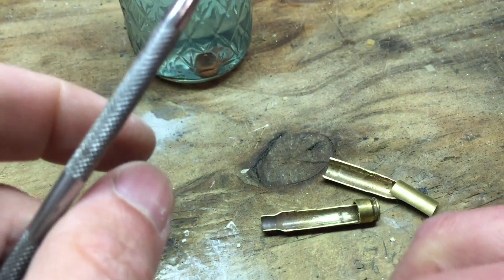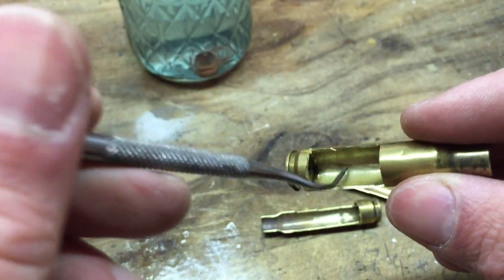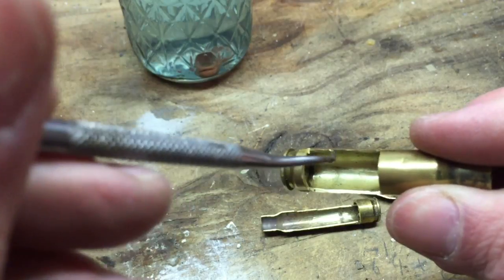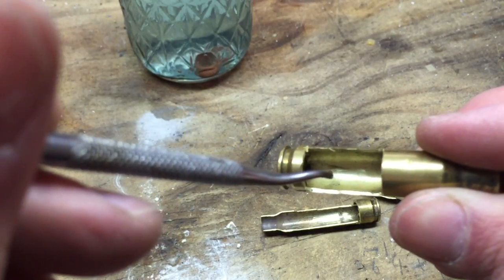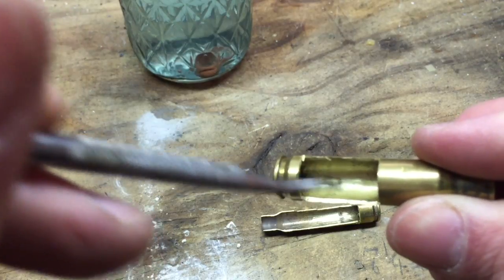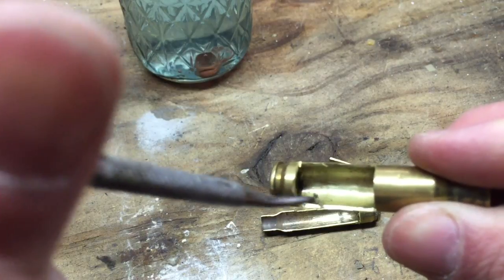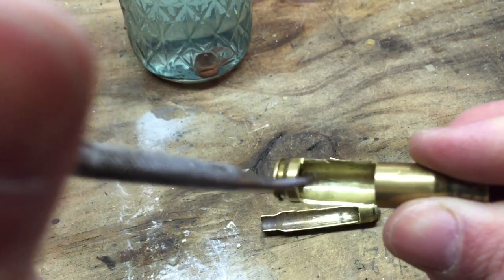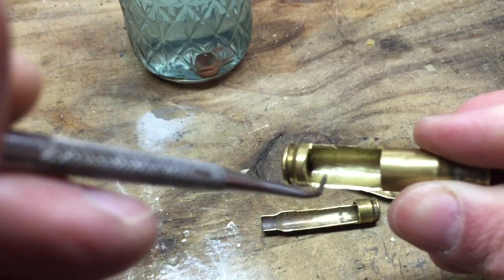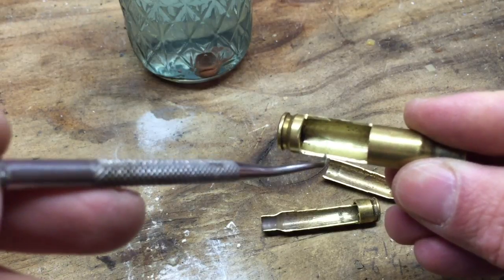The only time I'd say you could probably avoid either check is if it's brand new brass you fired in just one of your own firearms. If you fired it from a mix of three or four rifles, I'd check it all. But if it came from just one rifle, you might take a sampling — say five or ten rounds out of a hundred, a five-to-ten percent sample — and if those look okay, you're probably fine.